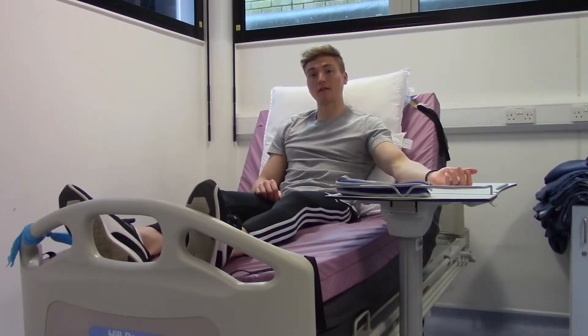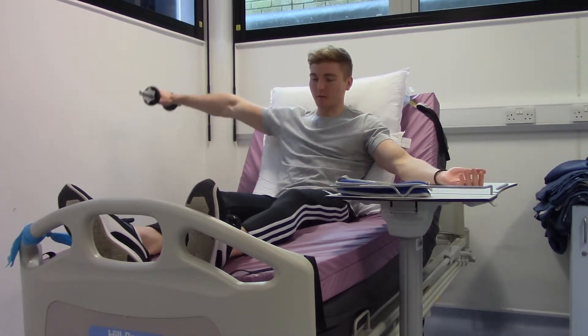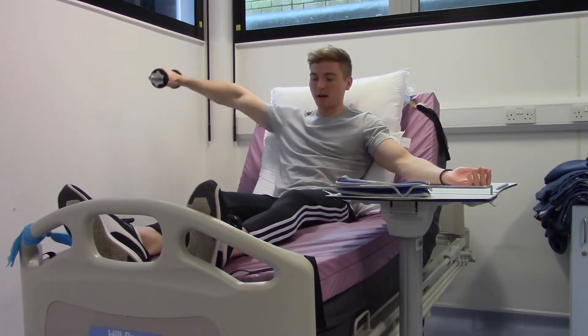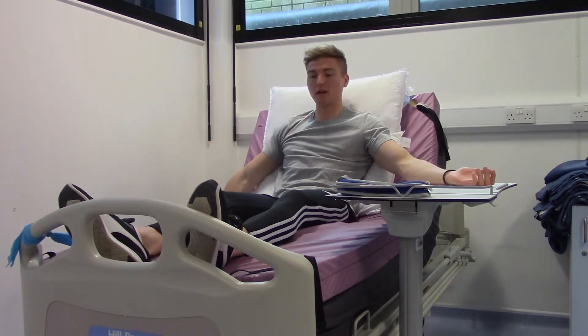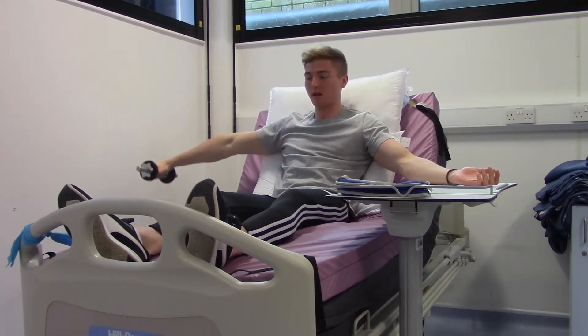This exercise is the side shoulder raise. Take hold of the dumbbell and bring your arm straight out to the side, allowing it to come just below the side of the bed. Raise your arm up so it's parallel to shoulder height, then back down. As you lower, try not to let the dumbbell fall too quickly — raise up and then slowly bring it down.